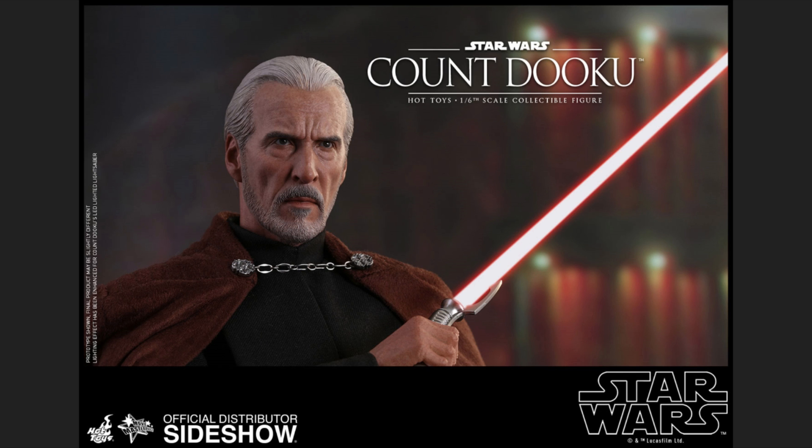Looking at the head sculpt, you can clearly see this is Christopher Lee, and in plastic he looks really really good. As I've mentioned in every video, Hot Toys does incredible head sculpts but they sometimes drop the ball on the expression — but not here. They absolutely nailed the expression on this guy.